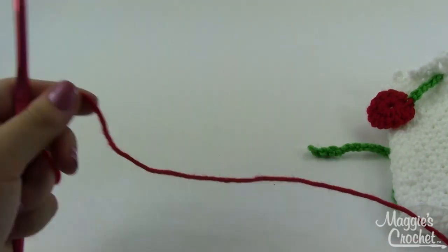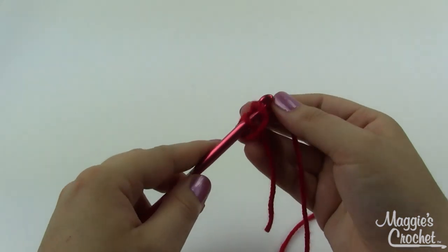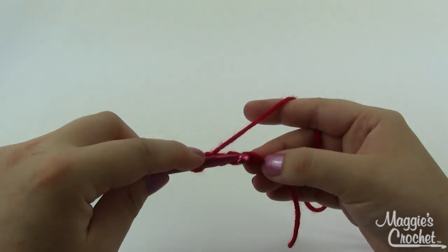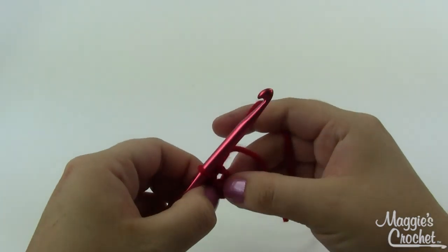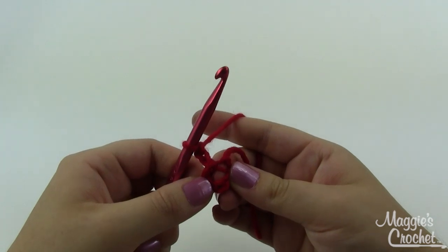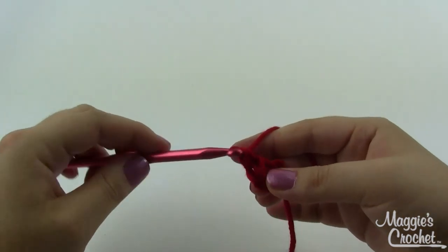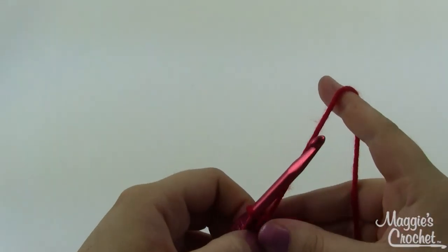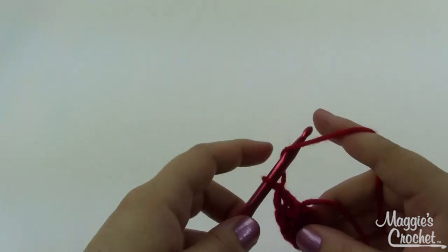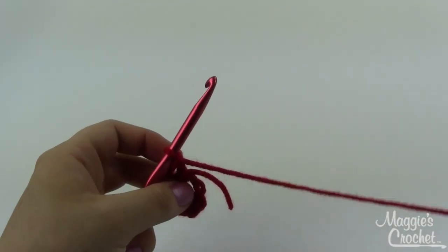The last thing you'll need is to make two cherries to sew onto the ends of the green tie so they hang down. Get your red yarn, chain four, then join with a slip stitch to form a ring. Chain two and work 12 double crochets all into this ring. Leave a long enough end for sewing, then sew it right onto the other end of your green tie.